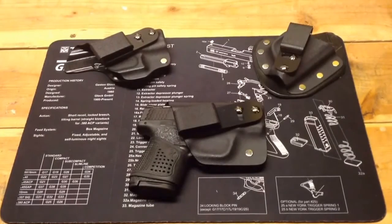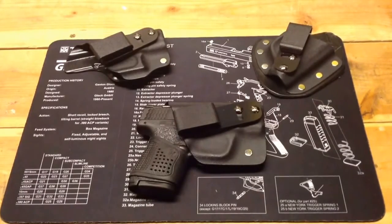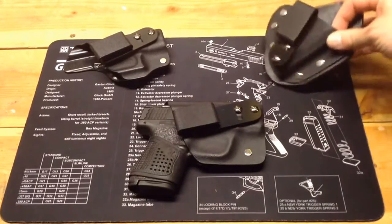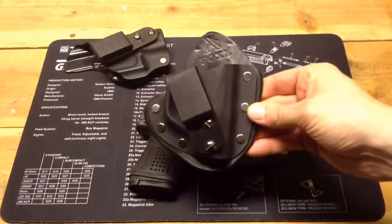Hello YouTube, TheGunNut here. Today I'm doing a short video review of the Fox Trap holster for the Smith & Wesson Shield. I've done other reviews of the Fox holsters before — I have three of them now, and I've reviewed them before; you can look them up on my channel.